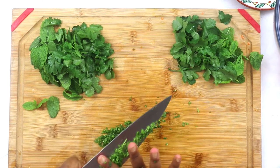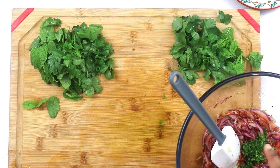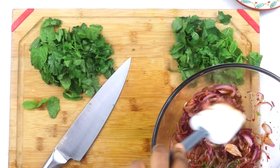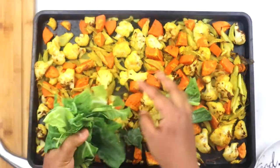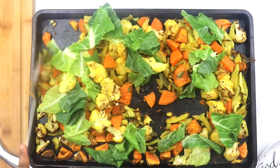This recipe is immensely herby and fresh. I've drawn my inspiration from a Thai larb salad and therefore I've used some fresh mint and coriander, but you can absolutely use other herbs that you like. My veggies have been roasting for 20 minutes, so now I add the leaves and place everything back in the oven for five more minutes.